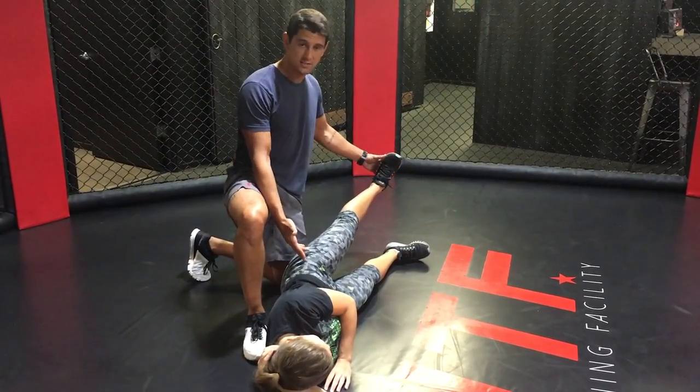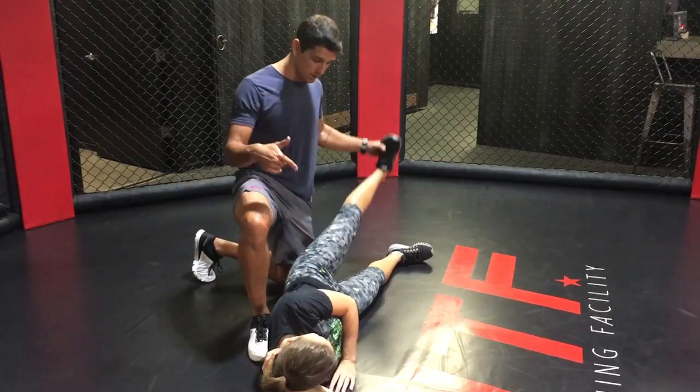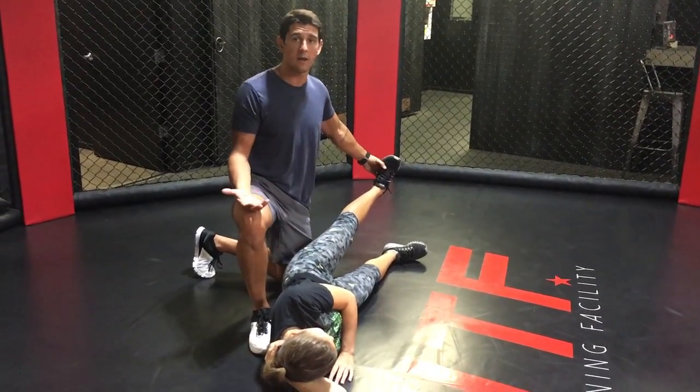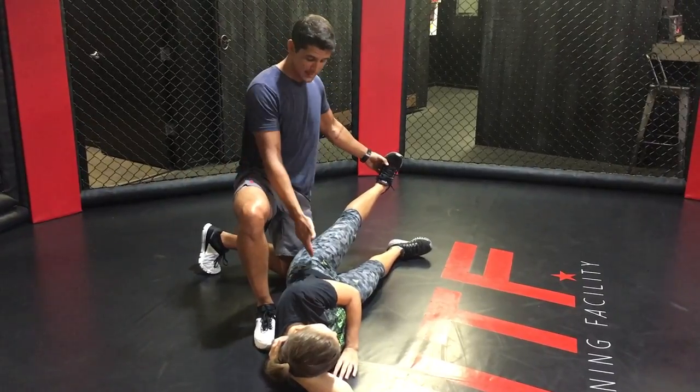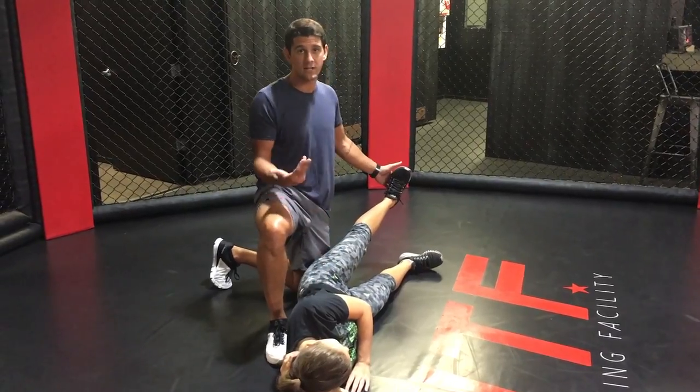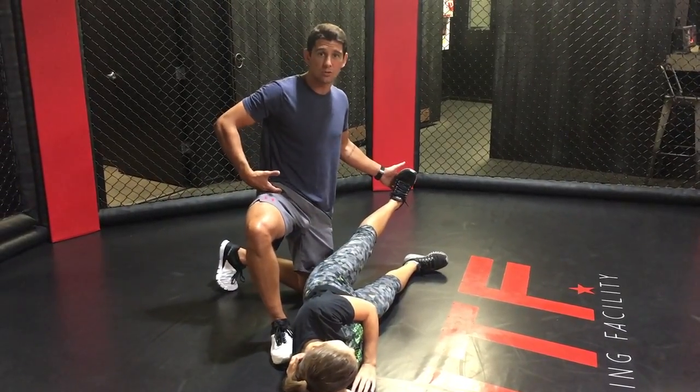When you just crank out reps with your toe up to the ceiling, paying no attention to your leg position, you're not hitting the right muscles at all. You end up hitting the muscles that are already over-tight and over-strong in most people, which is why the body tries to compensate and use those muscles instead.